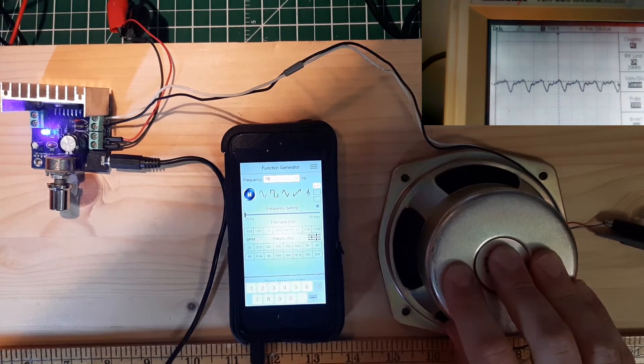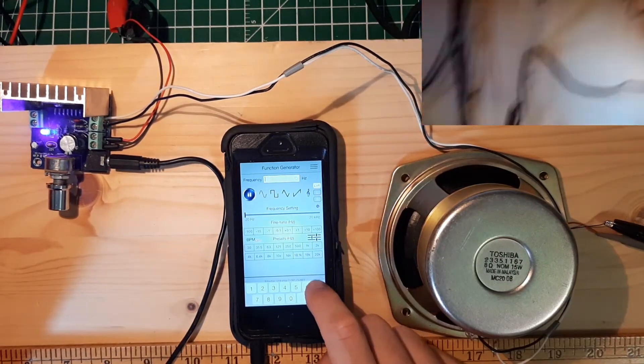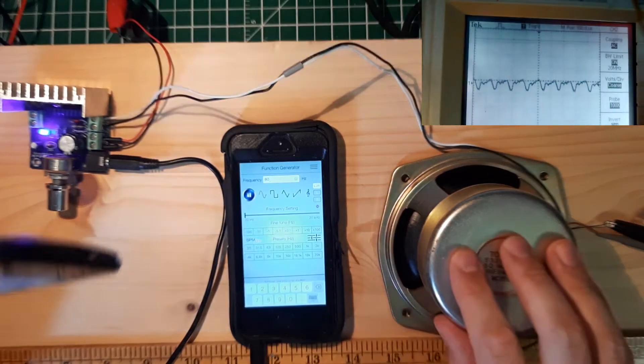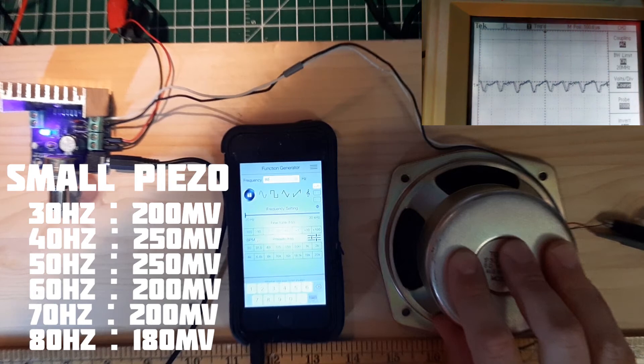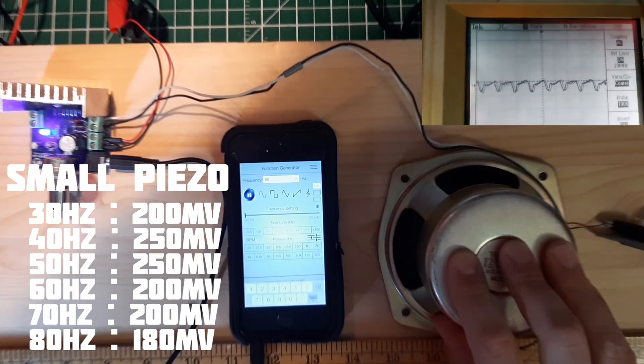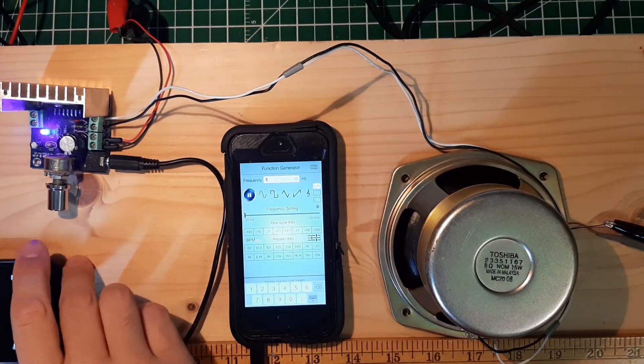At 70 Hz we still have something like 200 mV. Now at 80 Hz — looks like it's getting smaller, around 180 mV. I'll switch the microphone now and go from the small to the medium sized one.